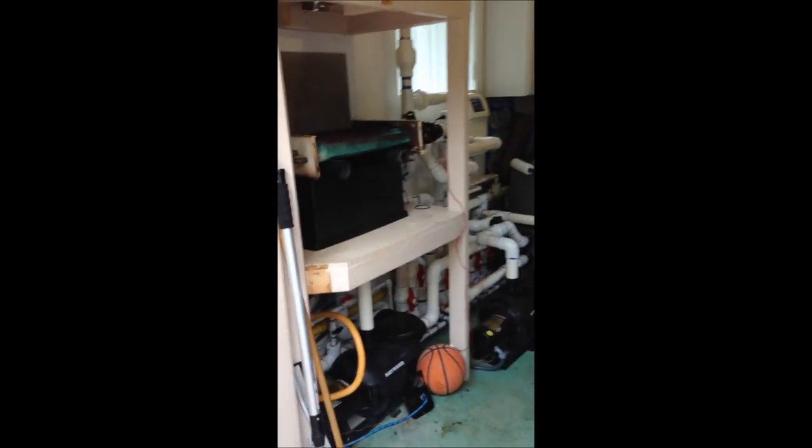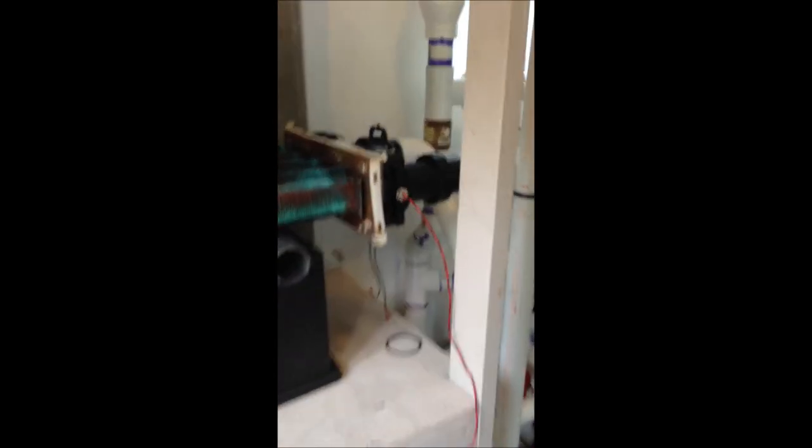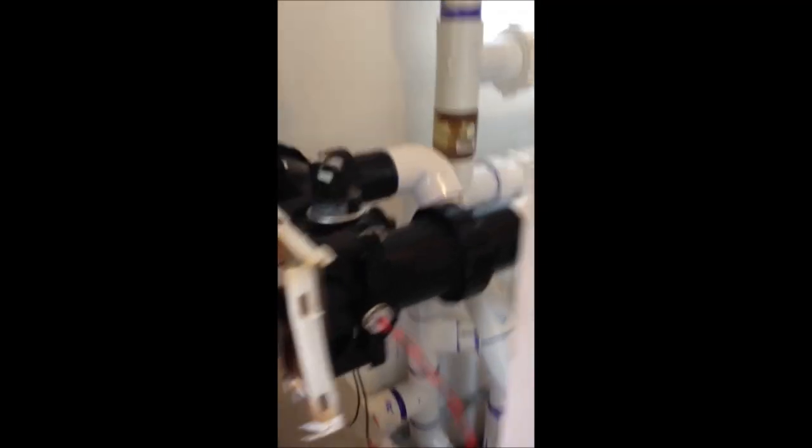Back here in my equipment room, you can see I reinstalled the heat exchanger just on some shims and connected it back into my plumbing. What I'm going to do momentarily is fire up this unit, and hopefully it'll show me right where my leaks are.